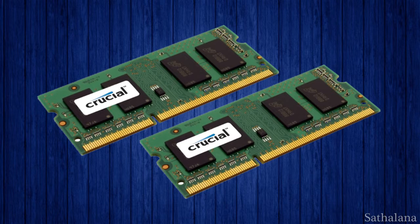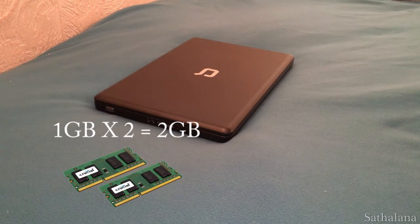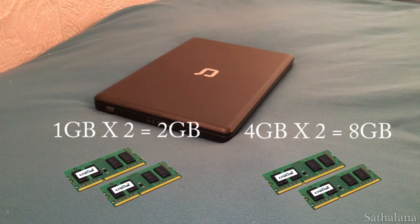In this video I'll be upgrading my computer from its factory 2 gigabytes — made up of two 1 gigabyte sticks — to 8 gigabytes of RAM, which is split between two 4 gigabyte sticks.